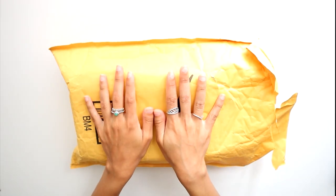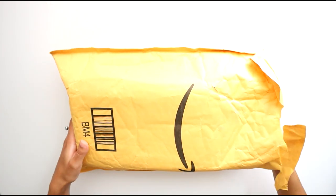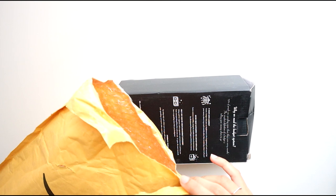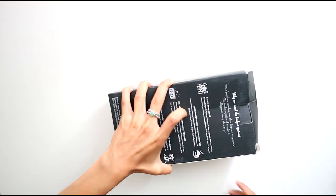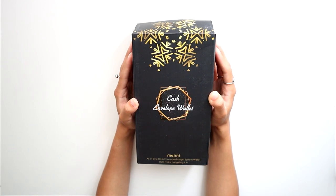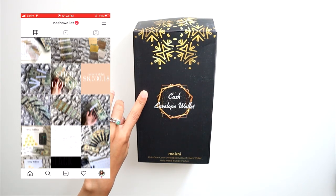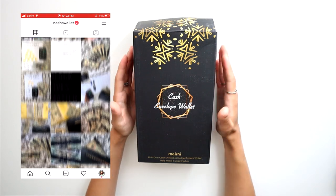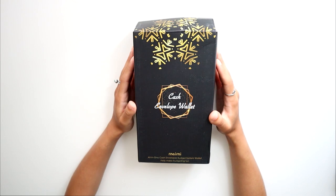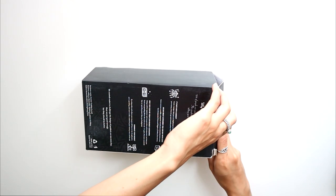Hi guys, welcome or welcome back to my channel! As you can see by this package in front of me, we're going to be doing an unboxing. I just opened up the top so I can take it out easily, but I haven't actually opened it. I've been wanting to get a cash envelope wallet for a while, and I'm really excited. I've been trying to find videos on this exact one — there are so many different versions. It's basically like a dupe for the Filofax or the Kate Spade one, but this exact one I haven't seen many videos on.